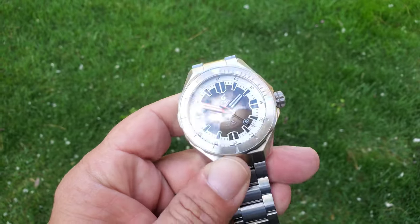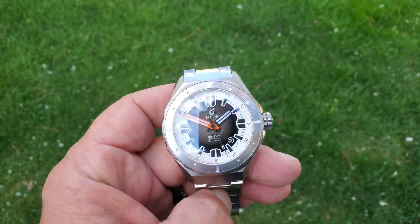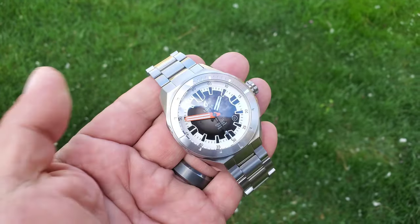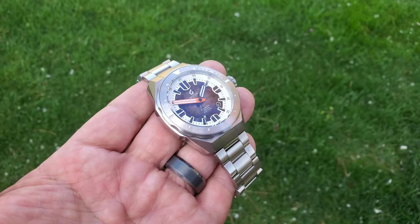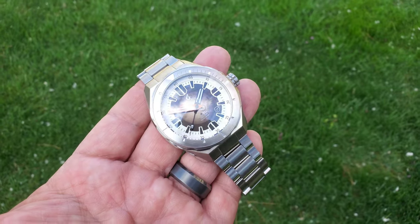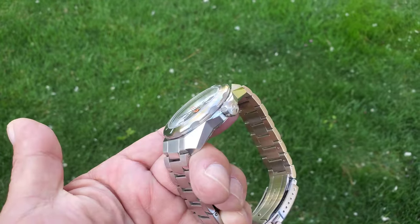OFD checking in here, getting a view of this one out in the wild. This is the Boulder Odyssey Freediver. On my channel I've had pretty much all of the Boulder Odysseys. The Freedivers are a little bit smaller in that Odyssey line, a little bit more wearable every day, kind of rated 300 meters instead of 500 meters, but I wanted to get this one out in the natural light to show you guys.